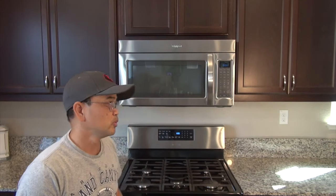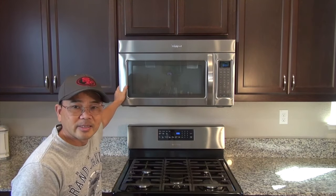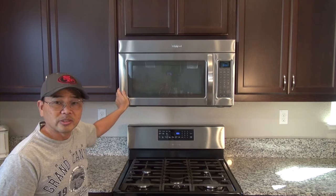Hi folks, thank you for checking out my video. Today I have a couple of DIY projects for you. First, I'm going to do a walkthrough on how to remove an over-the-range microwave oven, and then I'm going to do a walkthrough on how to install an under-cabinet range hood. With that, let's get started.